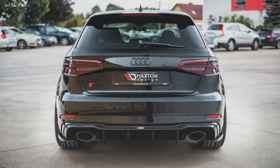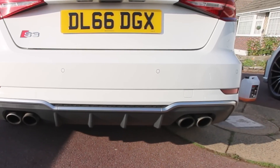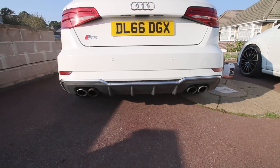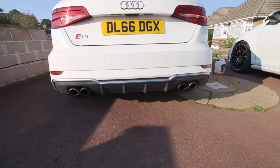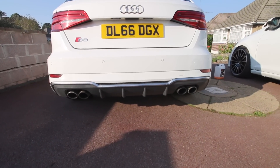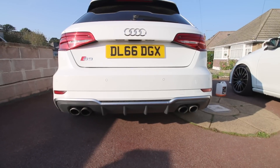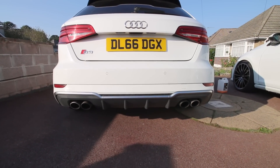Coming to the back of the car, there are two distinct styling differences between the S3 and RS3. On the RS3 you have a single massive exhaust pipe, whereas on the S3 you have these four pipes in total — twin on each side — with a central diffuser. I actually think the S3 looks nicer. That twin-pipe configuration just looks slightly better, though the RS3 does look more aggressive.